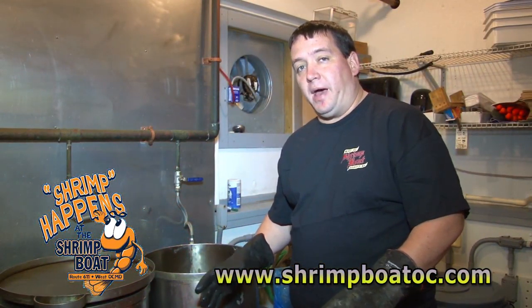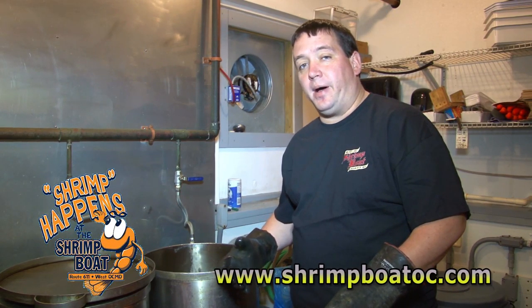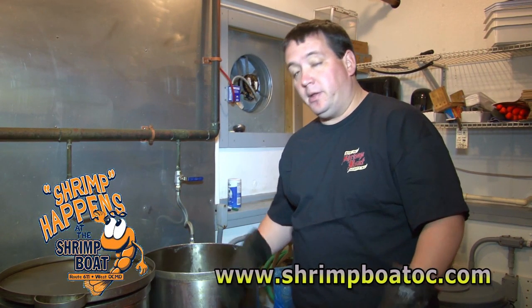Now that they've had a quick ice bath just to slow them down, we're going to throw them right in the pot. We're going to go ahead and season them. They'll be ready here in a few minutes.